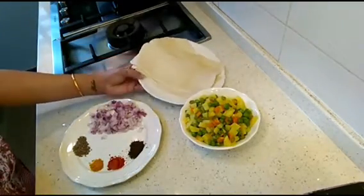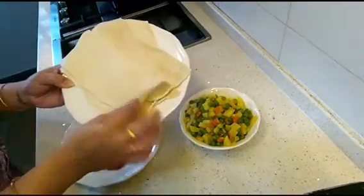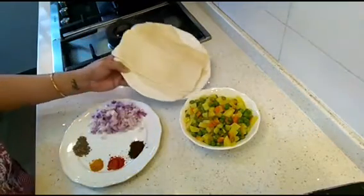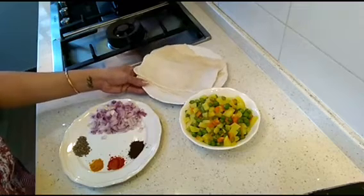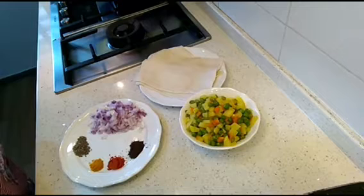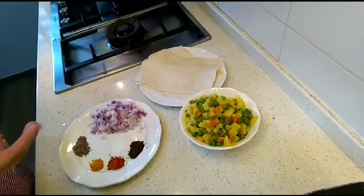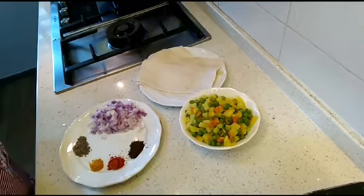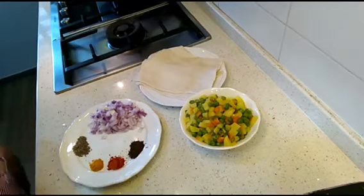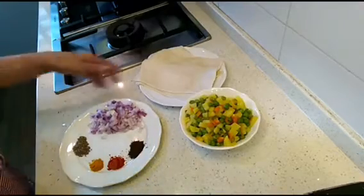For this recipe we need puff pastry sheets. These are ready-made puff pastries available in stores. You can also make your own at home, but it's a little time-consuming. If you want something easy and quick, get the store-made ones. Follow the instructions on the packet about how long to keep it out of the refrigerator, then roll it with a rolling pin into thin sheets.